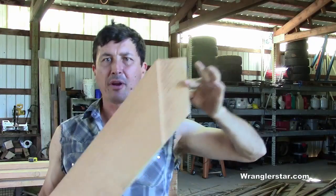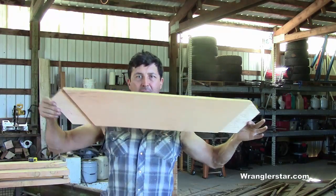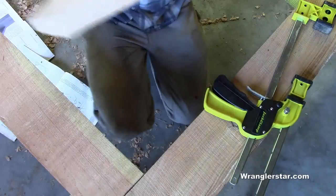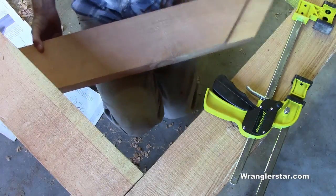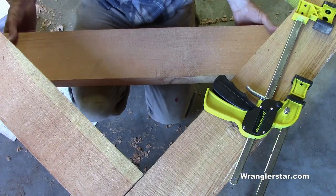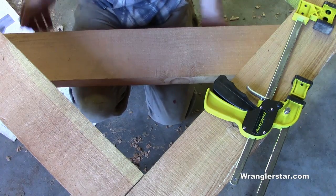There it is, our first knee brace. Back up a little bit — what do you think? Let's go see if it fits. Oh, the moment of truth. We know it's gonna fit, don't we? Look at that — nice.